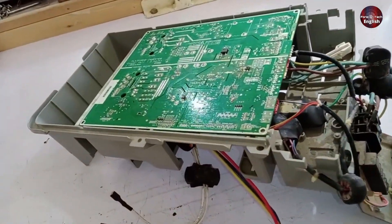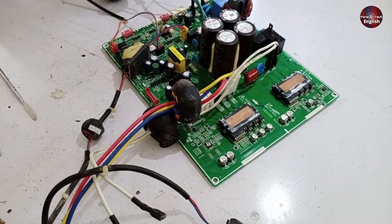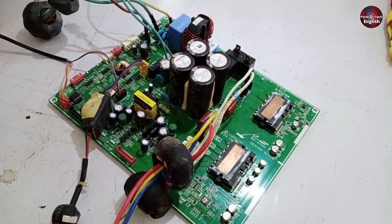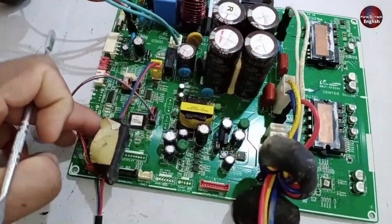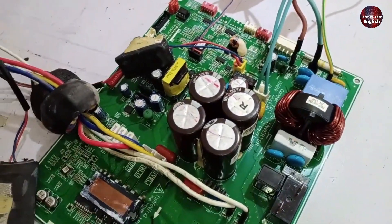Now that I've removed the PCB from the unit, let me explain what could go wrong in the outdoor PCB that might cause this error code. Before repairing the PCB, you should always perform a physical inspection. In a physical inspection, you should visually check for any damaged parts, such as anything burned or blown up. This is a very easy way to quickly identify the issue and repair the PCB.